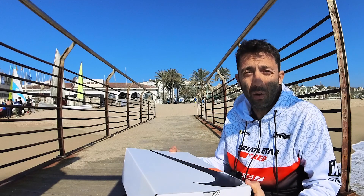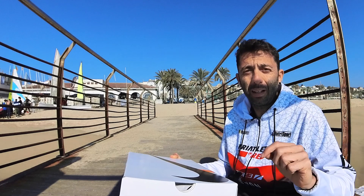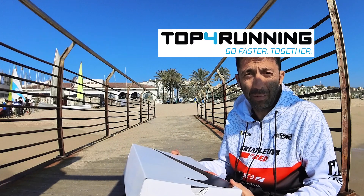Evidentemente, esto es un prototipo. La caja que se pone a la venta a partir del martes. Tengo un chivato aquí. Si las estáis buscando, el martes a la venta. Y aquí, en los comentarios, dejaremos un enlace a Top4running, que es la empresa que nos ha cedido este material para hacer este vídeo.